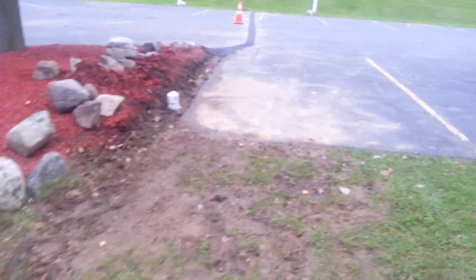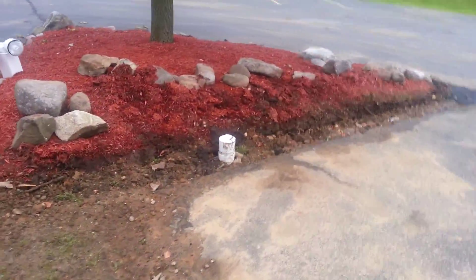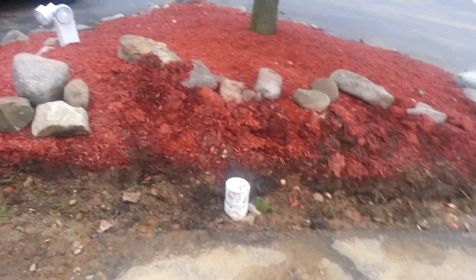They put the first coat of asphalt on here — it's not the last of it. We put a clean-out here and we're going to hide that with rocks.